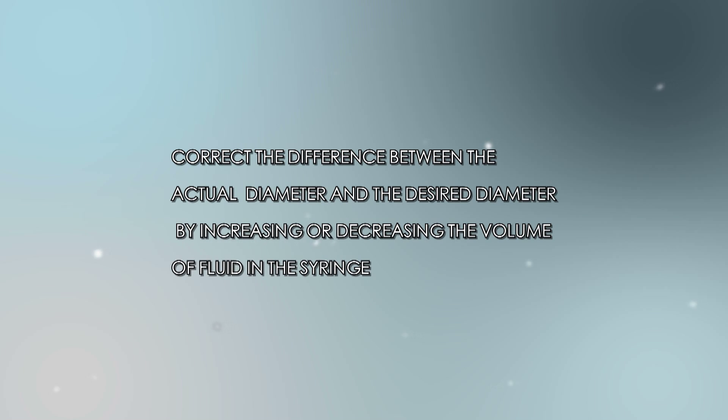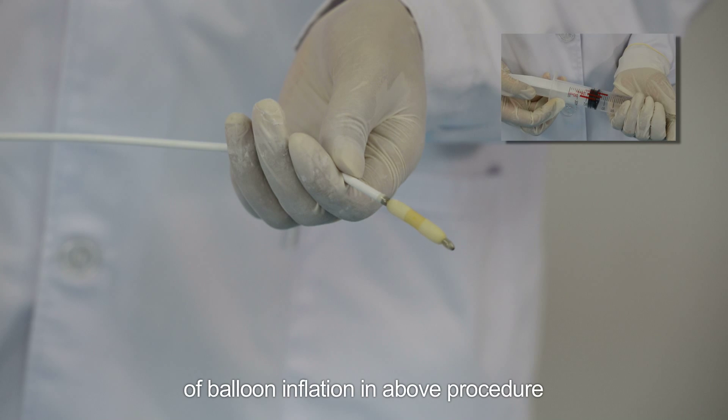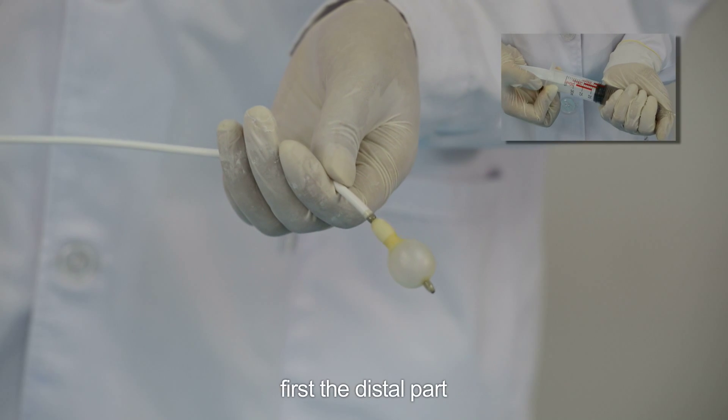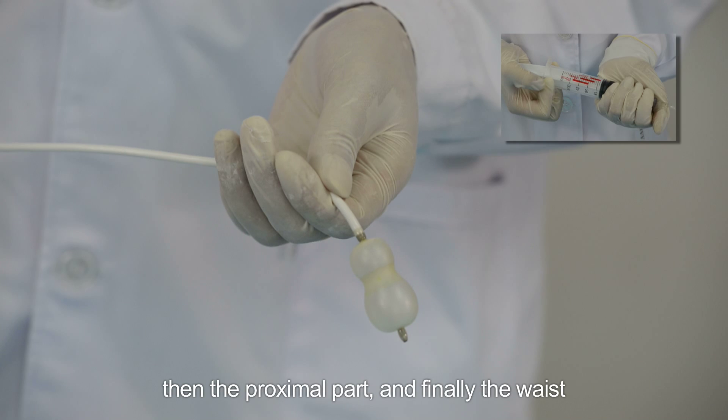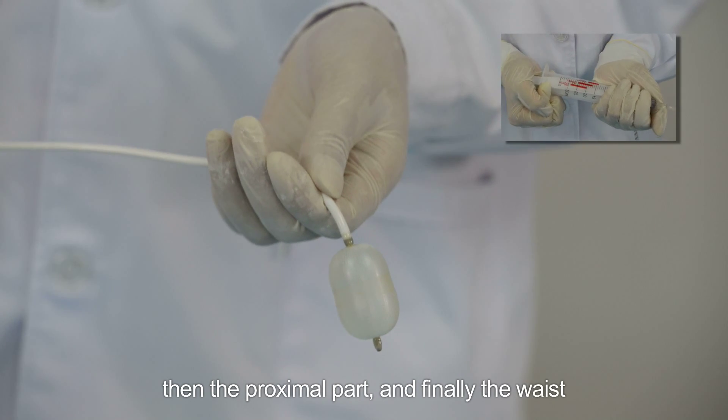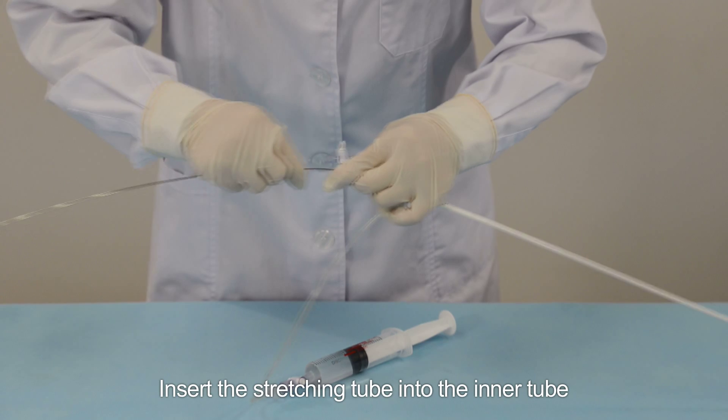It is recommended to check the sequence of balloon inflation. The correct sequence of balloon inflation is: first the distal part, then the proximal part, and finally the waist.